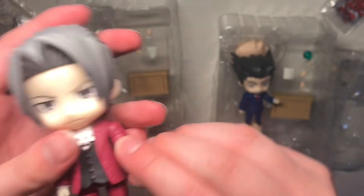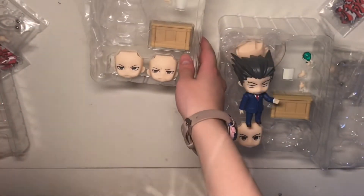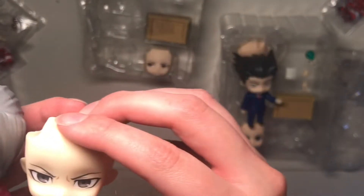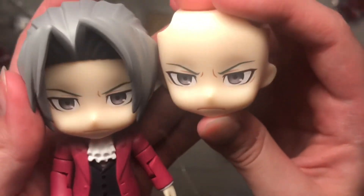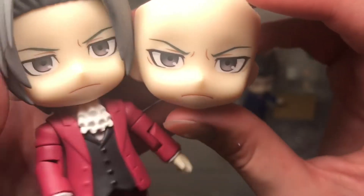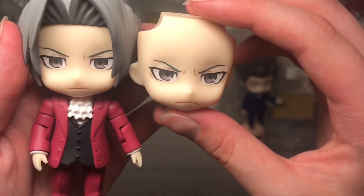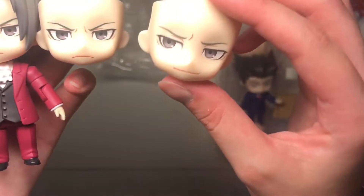Pants. Butt. There we go. His hands move. Elbow. Elbow. See, his face is like — did I get two of the same face? No, he's just ever so slightly angrier. They literally just added this one line. That's it. What the frick?